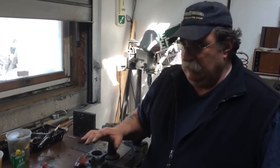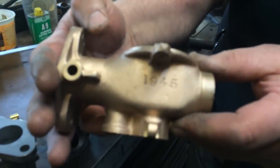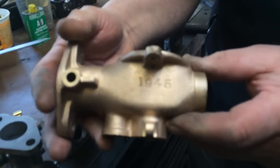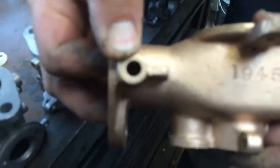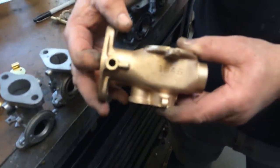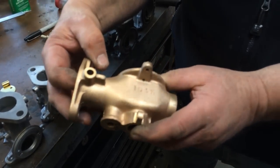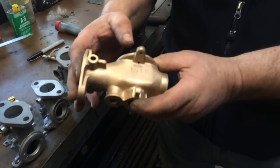This early setup is called an HV-3. It's a bronze body and there are no bushings at all in the casting. They just ran the shaft right into the body. It worked okay, considering this is from about 1938.